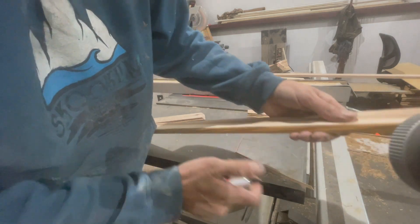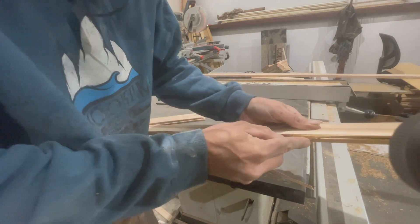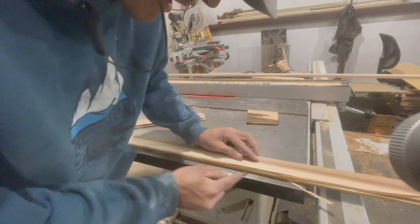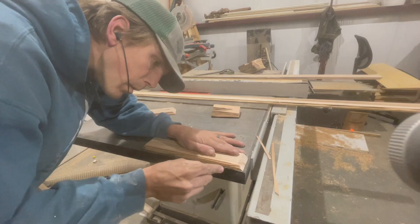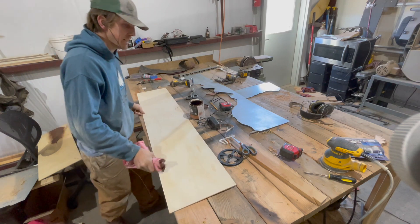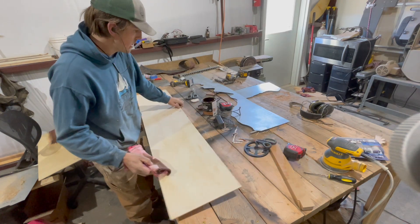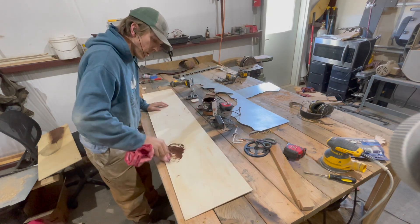There's just a little hair left so I'm just going to use a knife. Now that the wood is sanded, we're going to stain it so it pops on the wall a little better.